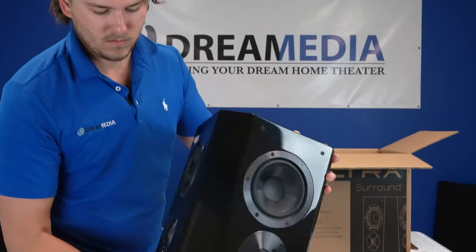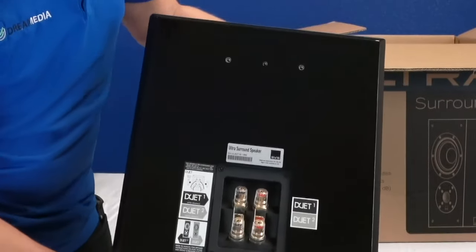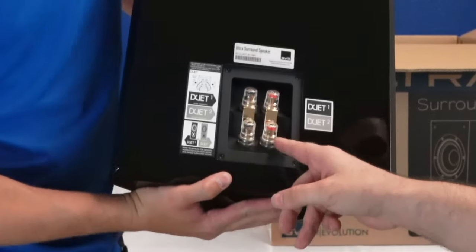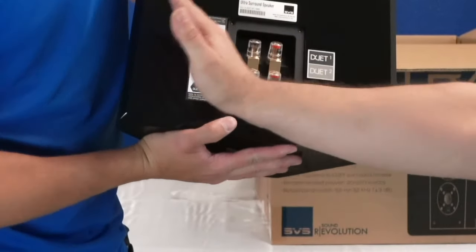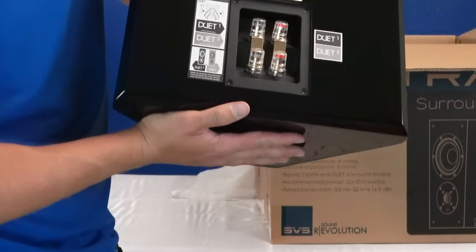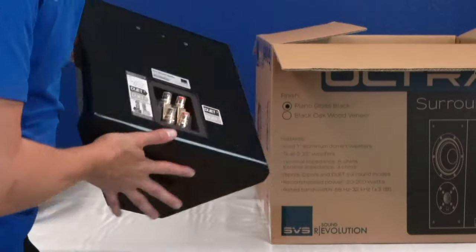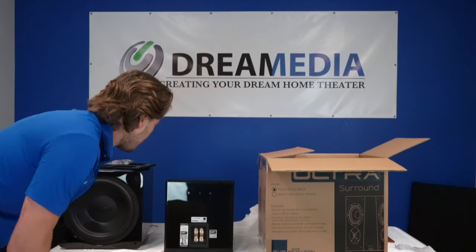Show them the back. With this one, it basically tells you how to hook it up in duet mode — whether with a 5.1 or a 7.1, or you can have it as dipole or bipole, whichever way you want to do it. There's a lot of flexibility in the connections. They don't have that flexibility on a lot of other speakers, so it's really cool that they included that.